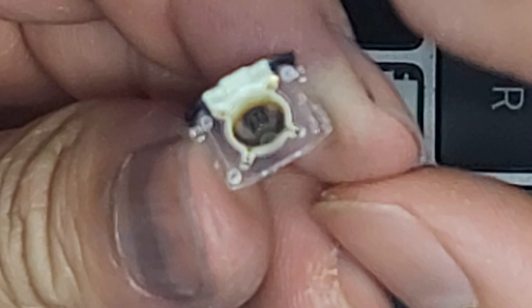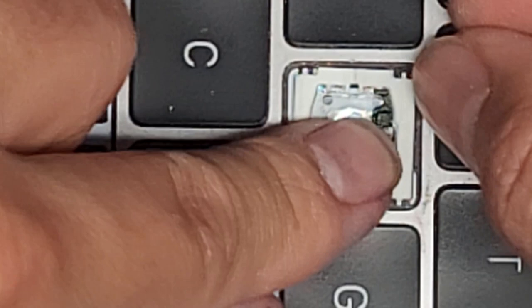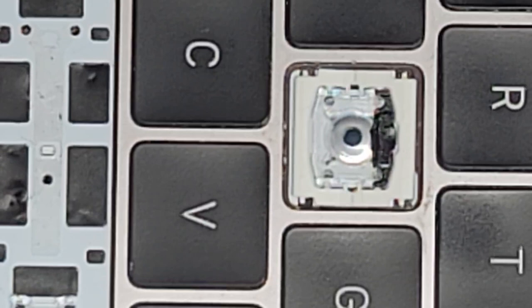Here you can see on the back what that looks like — they put a white reflector there. We're just going to drop this back into place. For demonstration purposes, I'm going to transfer one of the other letter keys over. Push down those four corners and try to get them to seat completely into place. It will probably pop out a bit — this is not a perfect repair, it's more like a workaround so you don't have to replace the whole keyboard.